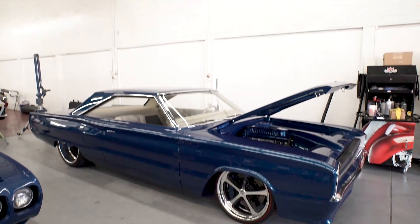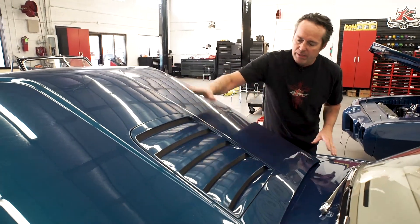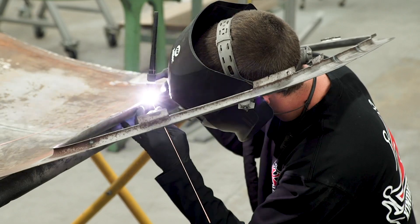Here's a cool one — the 67 Coronet. This is one of Dave's dreams. First off, we had to rework all the metal. Then we scanned the opening, then we 3D printed this cool scoop. It's a no-brainer. We've got creativity here, we've got the right equipment to do it, and of course the right guys to do it.